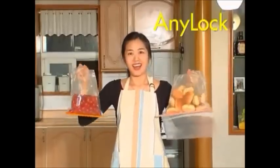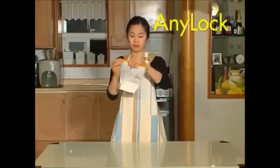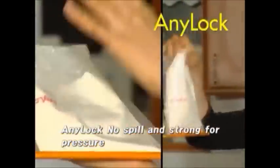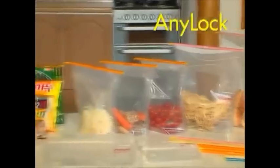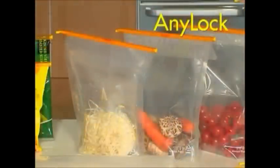AniLock is virtually airtight. It won't leak even with bags upside down. AniLock is so airtight it does not leak even if you step on it. Can you see? Look at them — vegetables, fruits, everything is placed perfectly only with AniLock rod and storage bag.